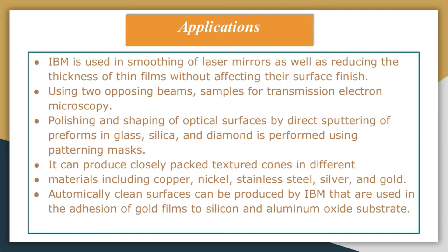Let us summarize what we have discussed in this topic. We covered three main points: the introduction to ion beam machining, the ion beam machining system components, and the material removal rate with surface quality, and finally the applications of ion beam machining. I hope this session was informative and interesting. Thank you very much.